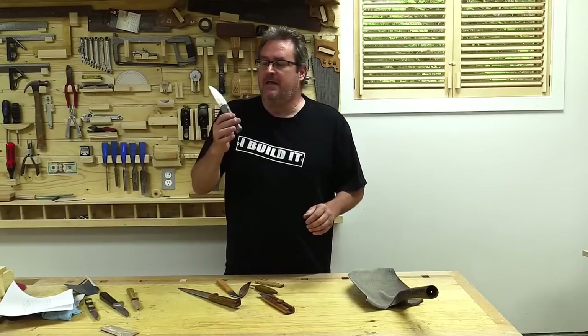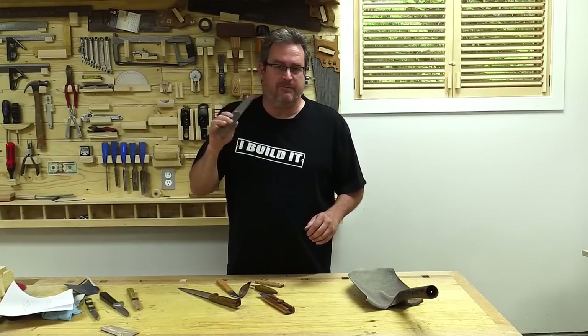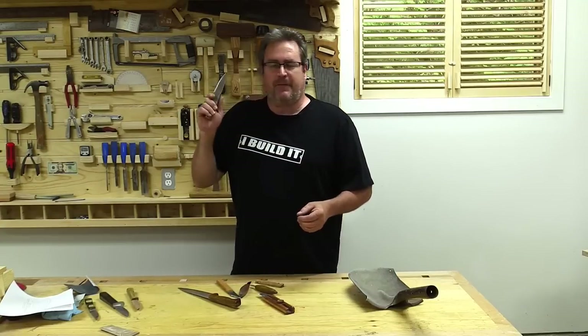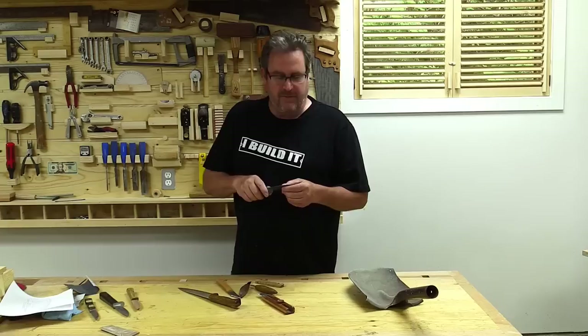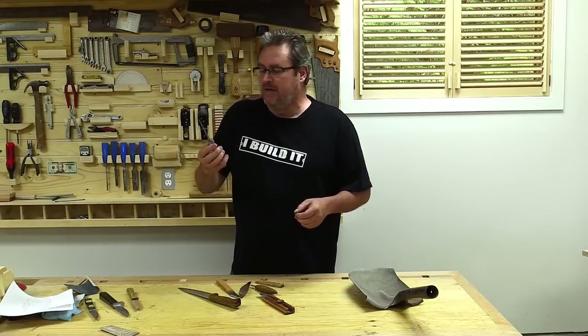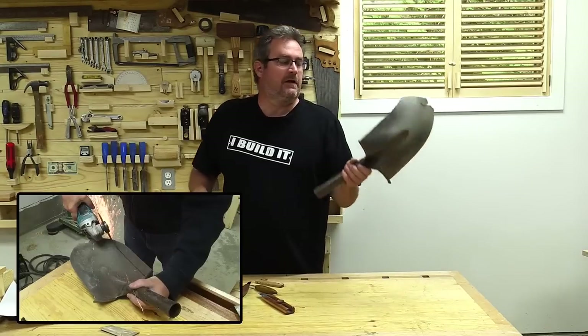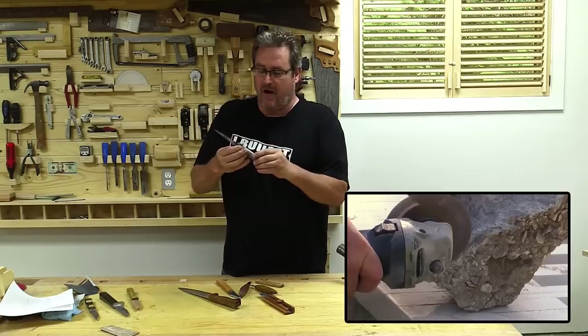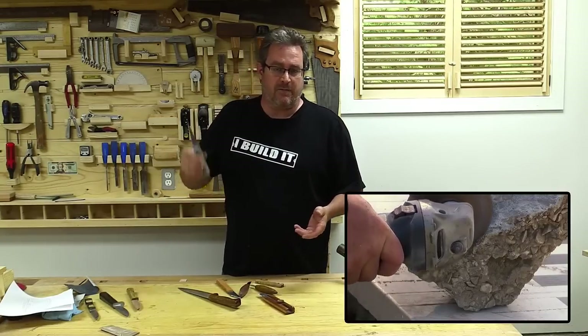Recently I made this knife right here and put the video on my other channel, my main channel. I've made a lot of knives over the past few years from a lot of different things. This one is made from a shovel — the edge of it — and the handle is made from concrete that was broken up in front of my house.